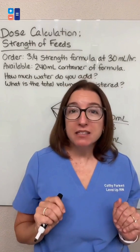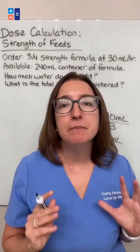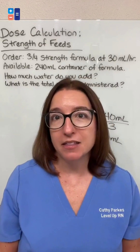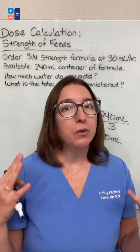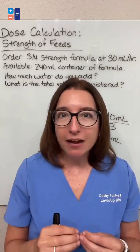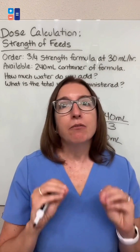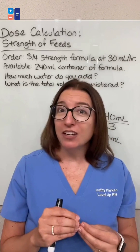When watching me solve this problem, you may have noticed that I did nothing with the 30 milliliters per hour. That is because that number is irrelevant for the questions that were asked — which is something you will see all the time in nursing school. They will throw you lots of different numbers, and only some of those numbers may actually matter for solving the problem. So don't get freaked out when you see a whole bunch of numbers; really just consider the numbers you need in order to answer the question at hand.